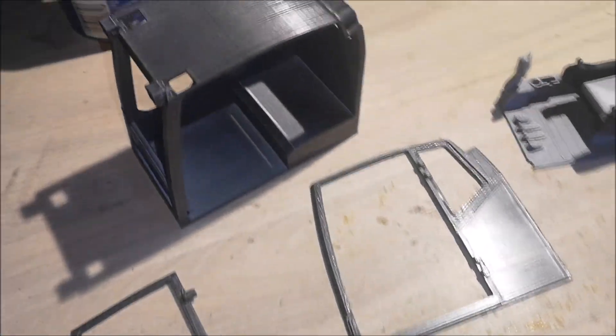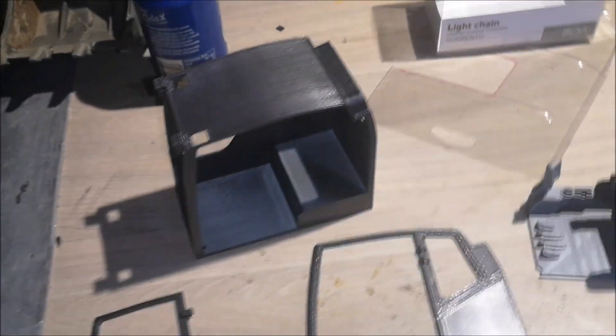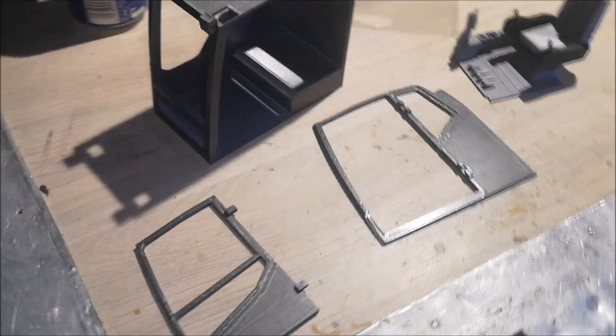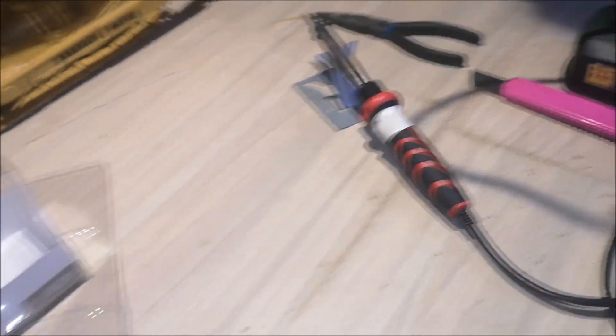Here are the cabin parts painted. I'm going to create some windows and fix them onto the parts now. I use my soldering iron to fix the windows onto the parts.